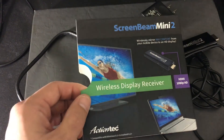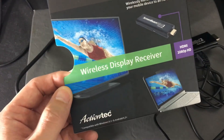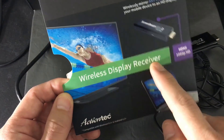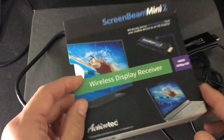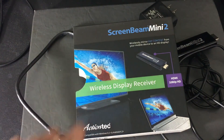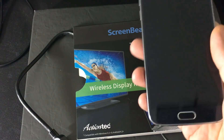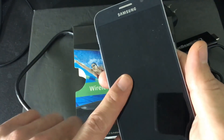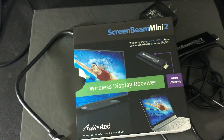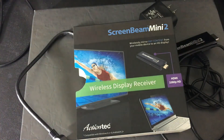I'm going to show you how to set up and hook up your ScreenBeam Mini 2, which is a wireless display receiver. WiDi stands for wireless display. I'm going to hook this up and show you how to connect it to your Android phone as well as your laptop. It'll basically mirror whatever is on your Android phone or laptop to your HDTV wirelessly - no cables.